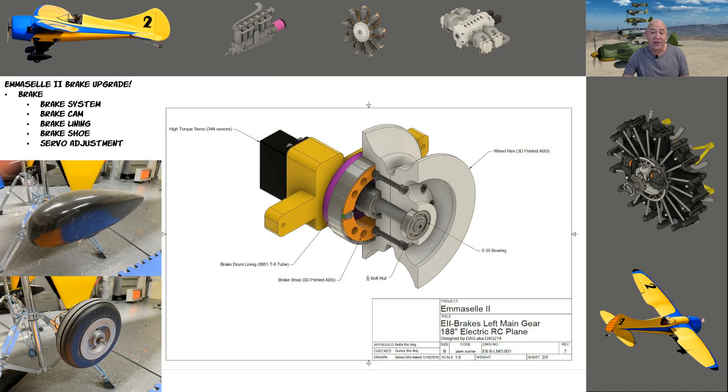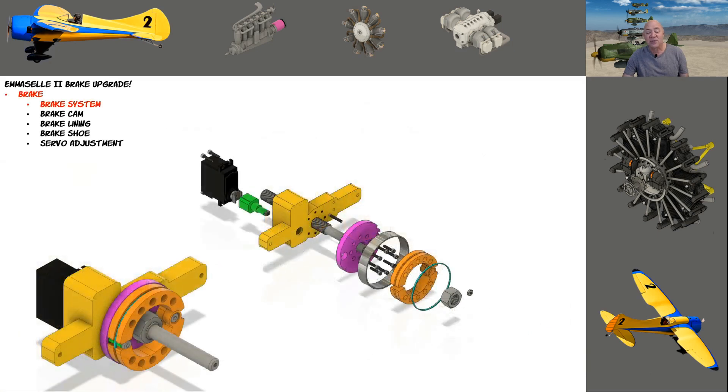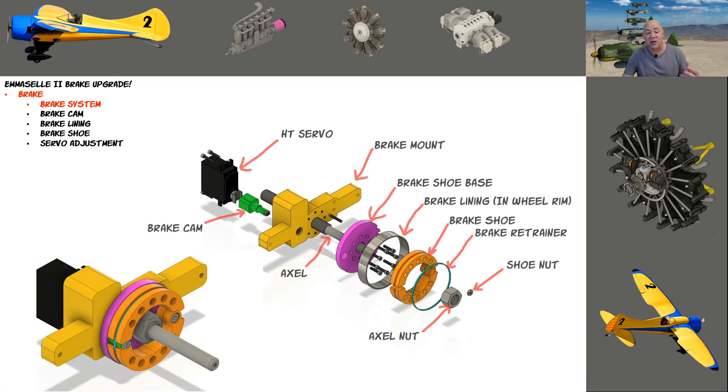The way I designed this was in 3DS Max so I could 3D print the parts. As we explode this and start talking about what's in here: I have a high-torque servo, a brake cam — I'll show how that cam actuates the brake shoes — then the brake mount which holds everything together, the shoe base which has a small 4-40 shaft keeping the shoes in place, the lining, the brake shoes, and the brake retainer which is a rubber band that holds the brakes closed.